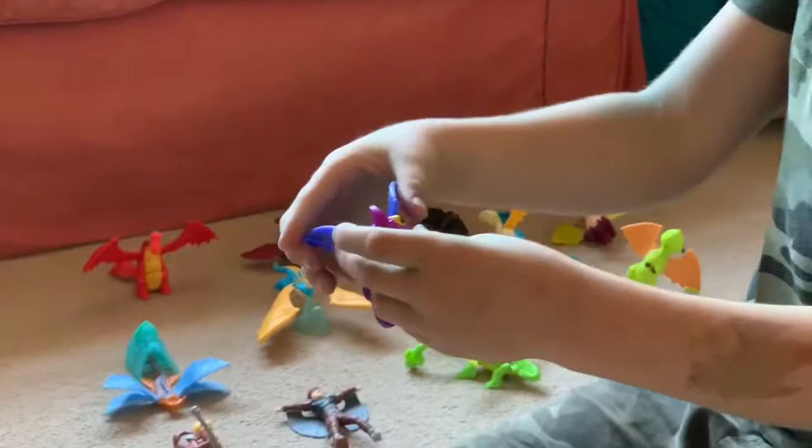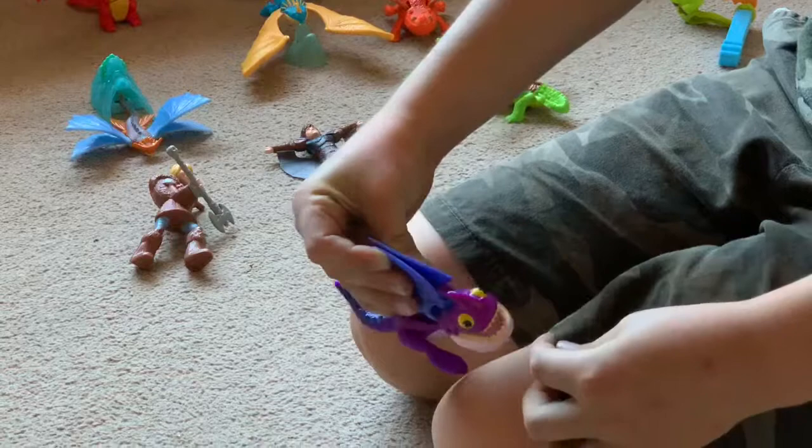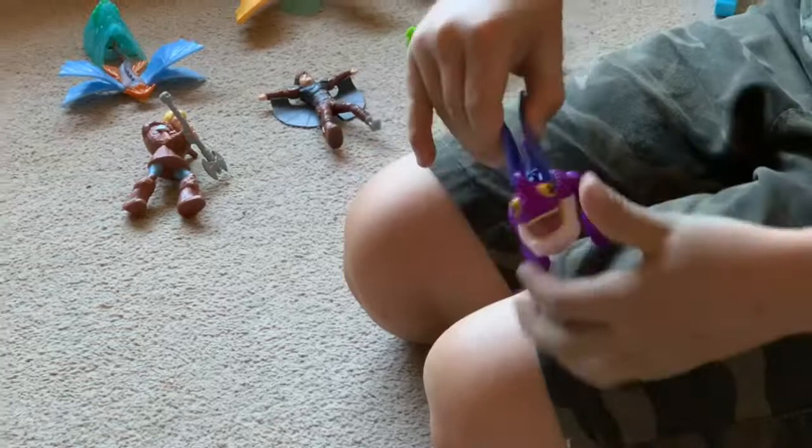Now we have Gripper. Gripper is one of the dragons where it opens its sharp mouth and it has quite gripping teeth. The idea is you're meant to get a piece of your clothing like your shorts, open the mouth, get it in the clothing and it's meant to hang off you. So that is Gripper.